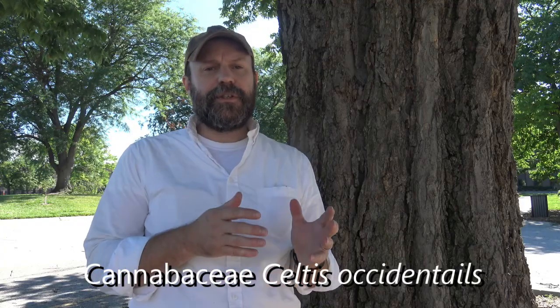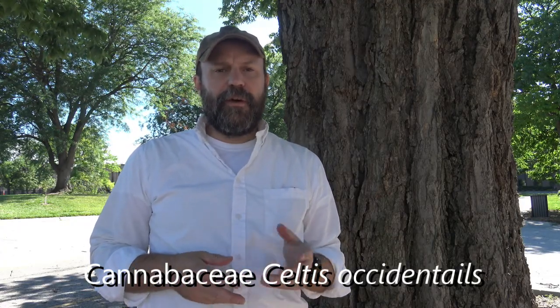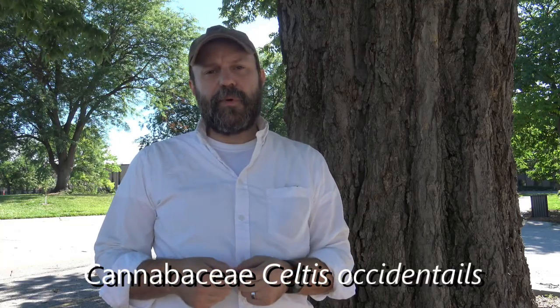Behind me is hackberry, common hackberry. It's in the family Cannabaceae, which is a switch — it used to be in the Ulmaceae family. So be careful if you're looking online at reference material; you might see some listed as Ulmaceae. Even the book we use in this class still refers to it as Ulmaceae, but it has been moved into the Cannabaceae family.